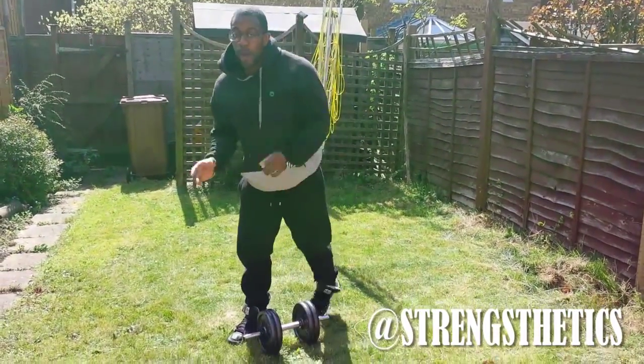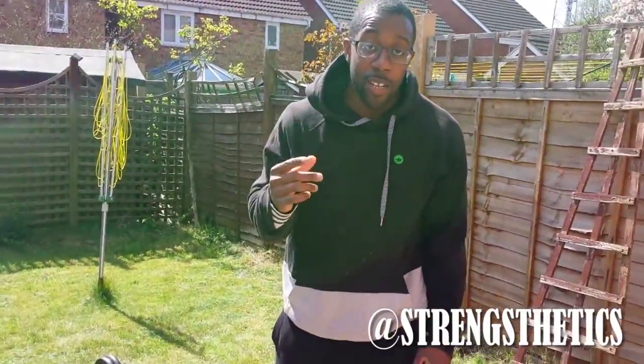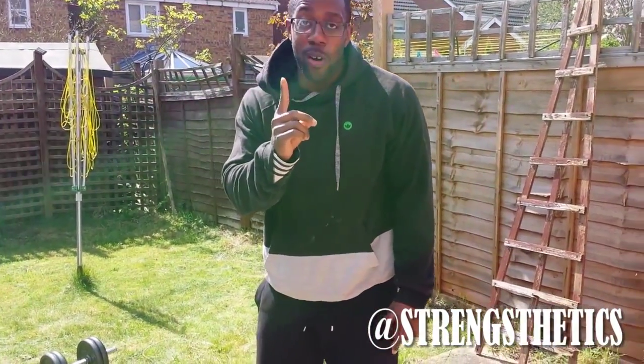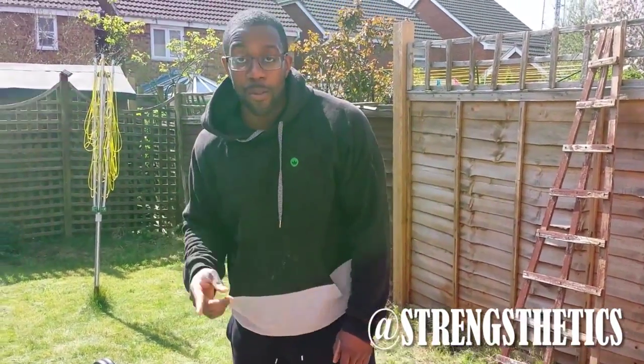Alright, so that's pretty much how it starts, and you're pretty much doing it continually until you do ten swings at the start and then one goblet squat and then one pushup. So try that out if you want to get shredded. Peace out.